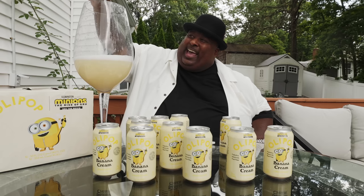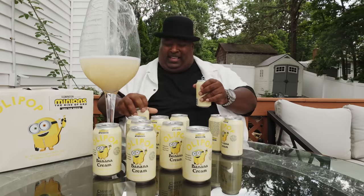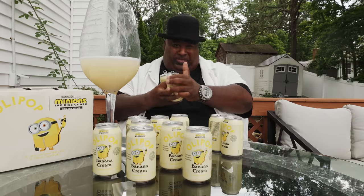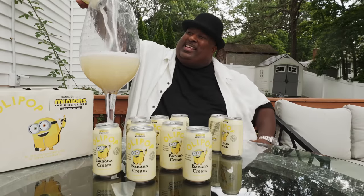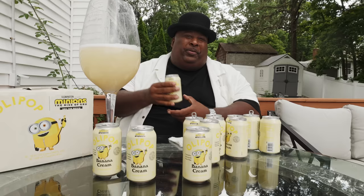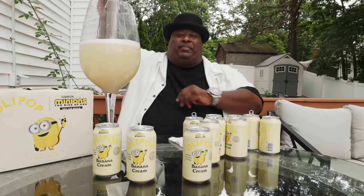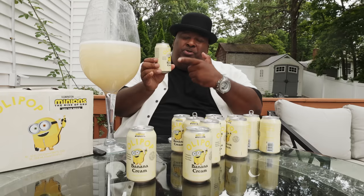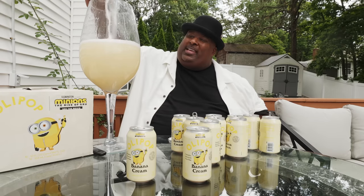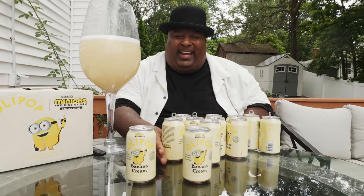We're almost there, folks. Hold on — I can't wait. Let's get to this pouring, two at a time. I wanted to say big ups to Olipop for making these awesome flavors. Big ups to Olipop for sponsoring — Olipop's a longtime sponsor of Badlands Chugs, and everyone here appreciates y'all very much. If you wanna get your hands on some Olipop, all you gotta do is go to drinkolipop.com. Get a little subscription going and you can enjoy this banana cream goodness. You can also get it at your local supermarket — at Walmart, Target, and every place else.